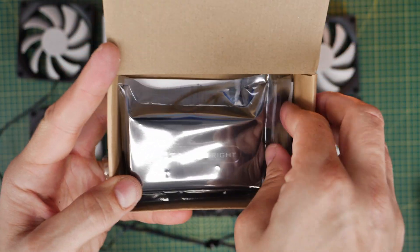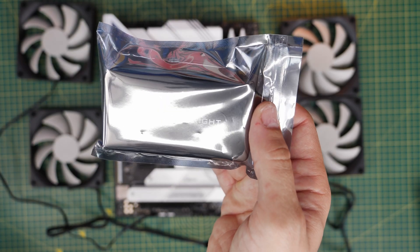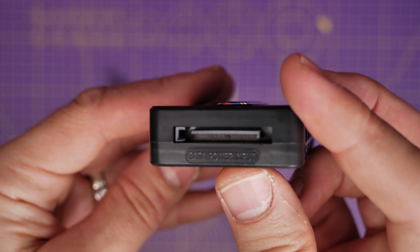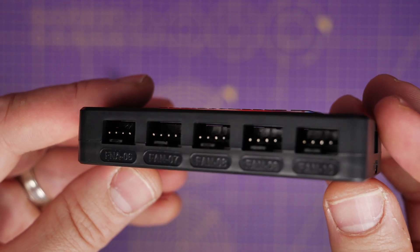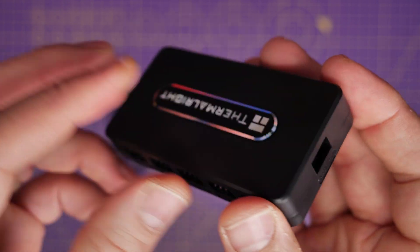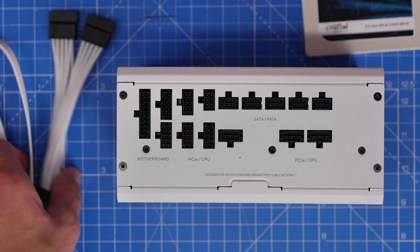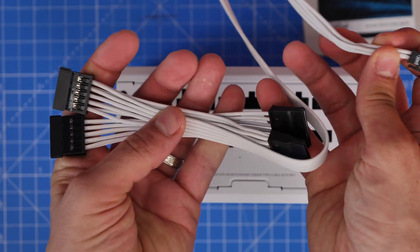An alternative, if you have a bigger case with lots of fans, is something like this Thermalright fan controller. What this does is allow you to plug the fans directly into the controller, which is then powered, and you connect the controller to a system fan header. You can see it has multiple ports for multiple fans, and you can place it at the back of your case out of sight, which makes cable management easier. Instead of running six to ten fan cables to the front, you're only running one — using the same flat SATA cable you'd use for SSDs and hard disk drives, connected to your power supply unit.